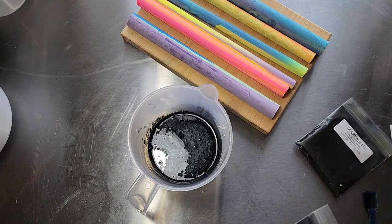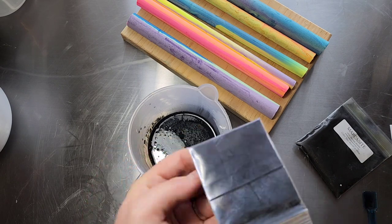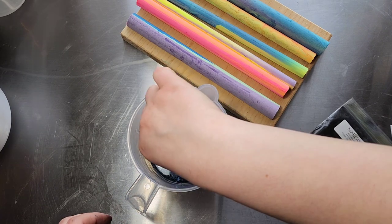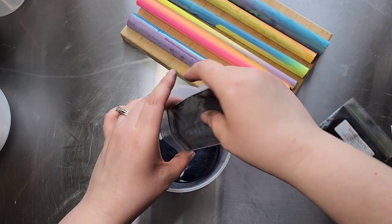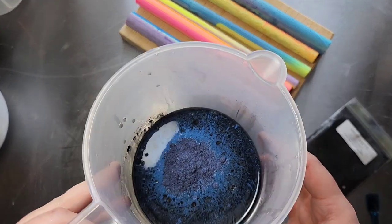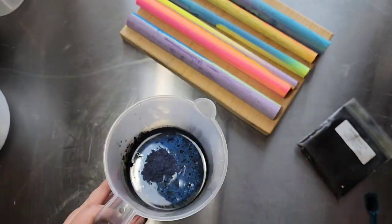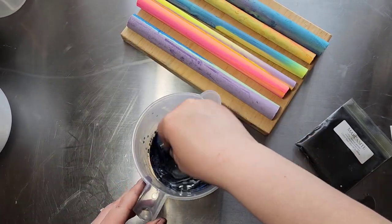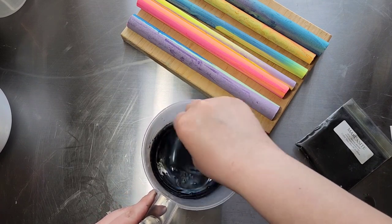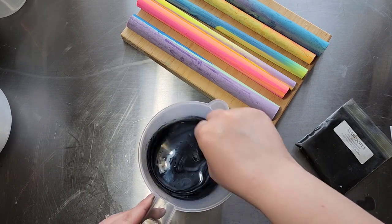I'm going to be adding some Forever in Blue Jeans by Soapbox Micas — it's a very, very deep navy blue. Ooh, that's pretty! I just wanted this to have a little bit of dimension, because you can see some sparkle in soap if it has a bit of a shimmer mica in it.